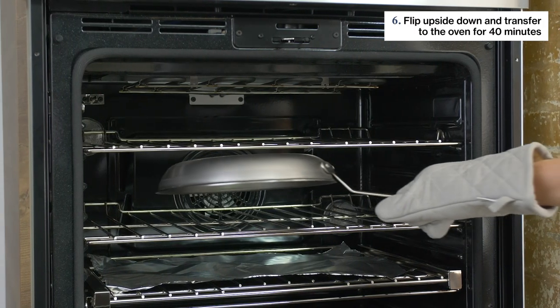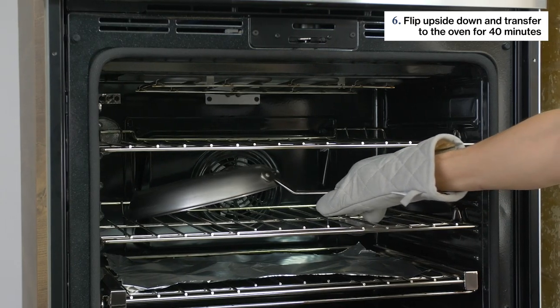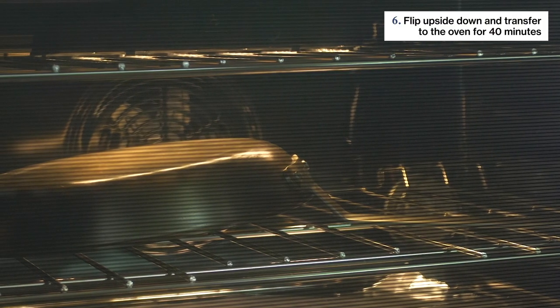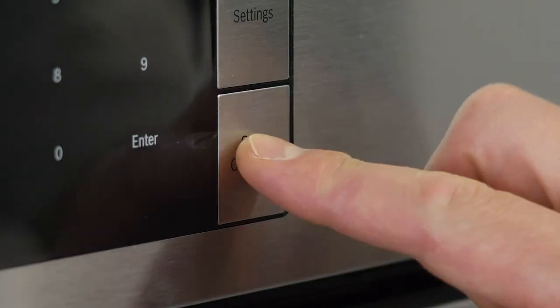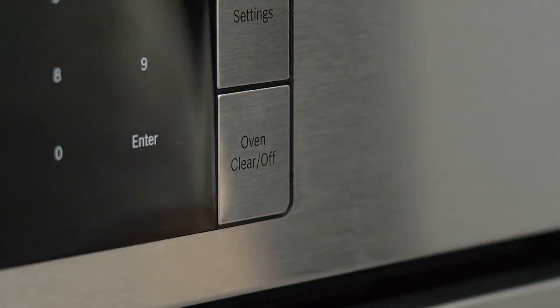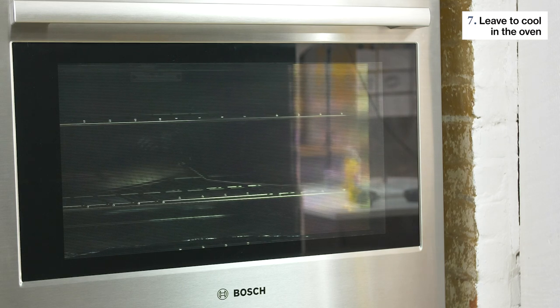Now, flip the pan upside down and carefully place it directly onto the prepared oven rack. Allow it to season for about 40 minutes. After 40 minutes, turn the oven off. But don't remove the pan just yet — leave it there to cool for about 20 minutes or so.